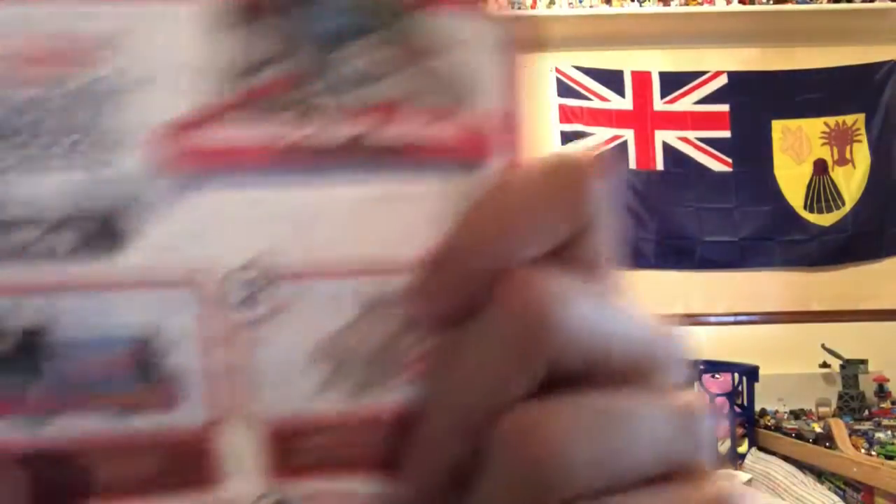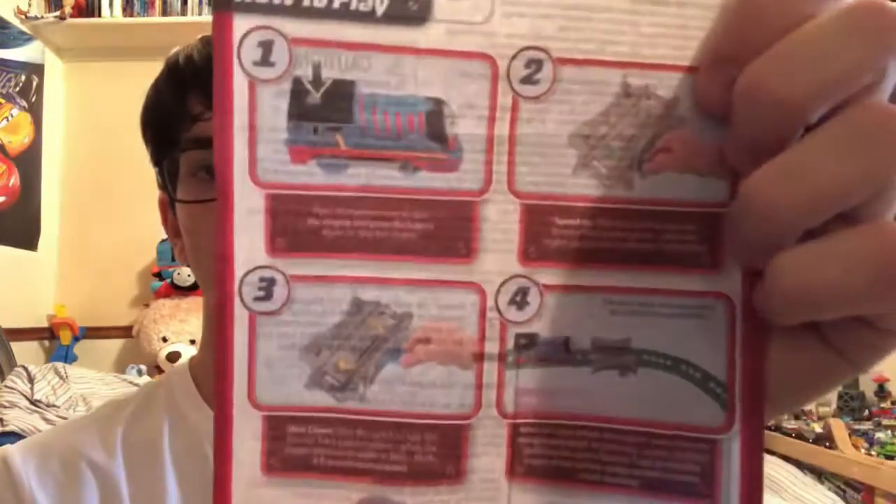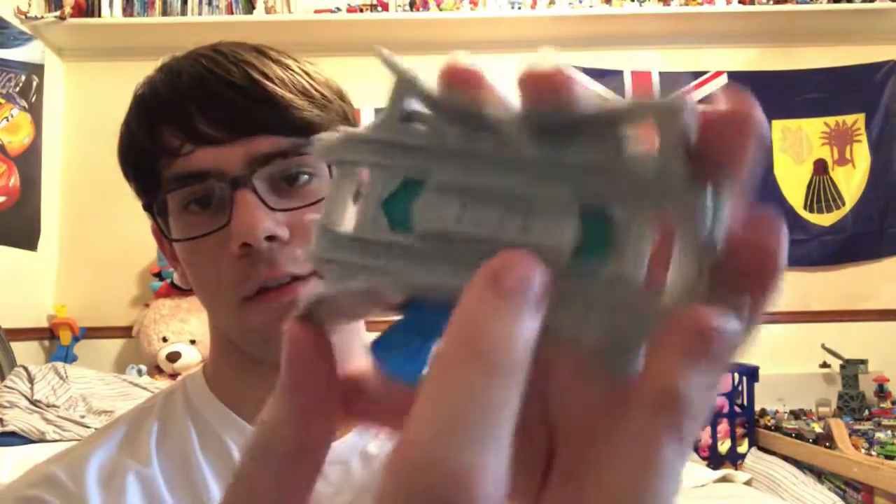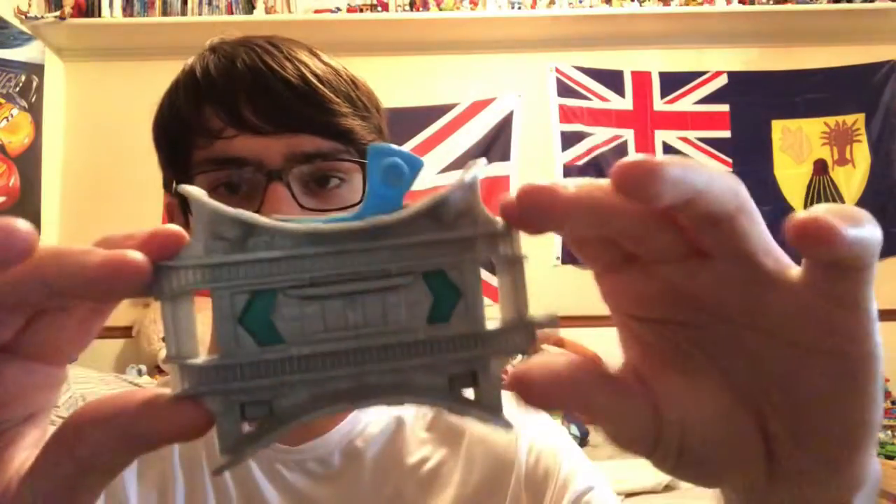There are instructions on how to use the turbo speed engines. You can get Thomas, Percy, and Diesel, and you can find the exclusive Jungle Turbo Thomas in the turbo jungle sets. It comes with two turbo boosters — the green makes it go fast, and if you switch it to yellow it slows down the engine. It only works for Trackmaster turbo engines, not regular Trackmaster 2 engines.